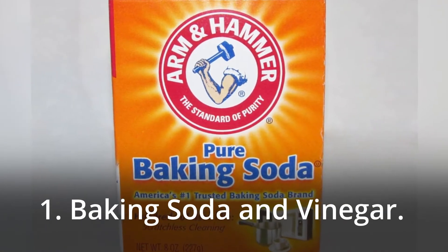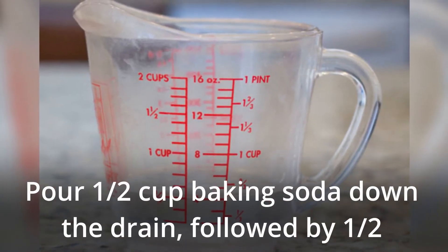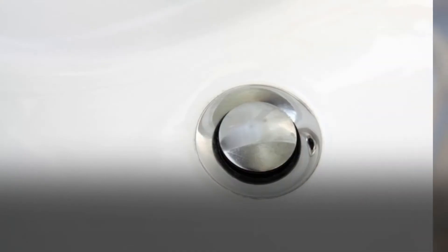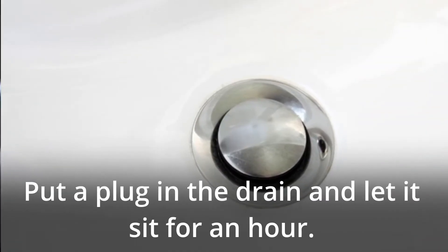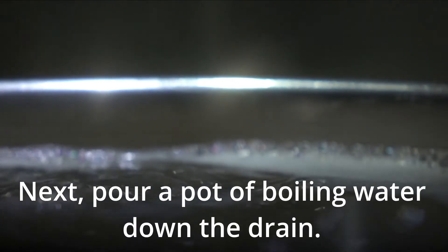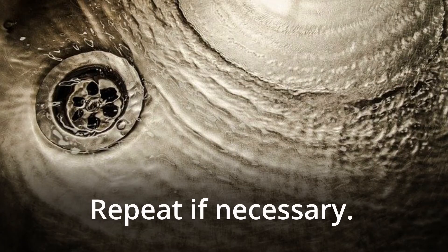1. Baking Soda and Vinegar. Pour half cup baking soda down the drain, followed by half cup vinegar. Put a plug in the drain and let it sit for an hour. Next, pour a pot of boiling water down the drain. Repeat if necessary.